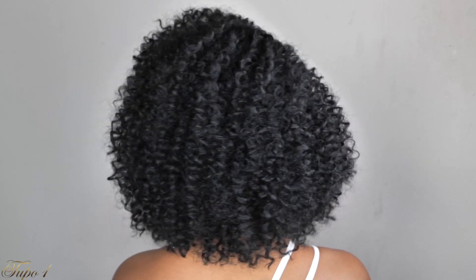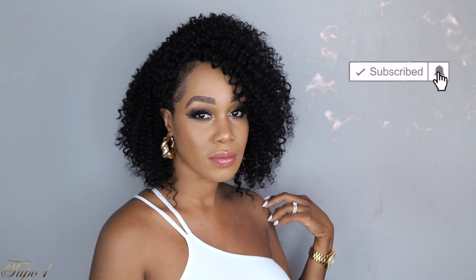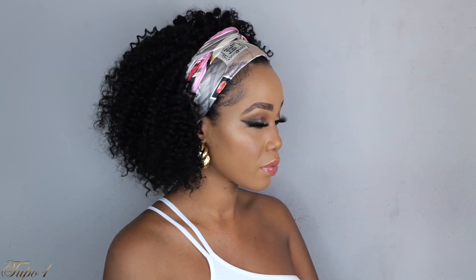Hey guys, welcome back to my channel. It's your girl Tupo. If you're new here, welcome. Please subscribe, like, and comment. Give me a thumbs up guys. Today I'm going to show you this easy, gorgeous curly hair using one pack, doing this under 30 minutes. So if you guys want to see how I achieve this look, please continue watching.